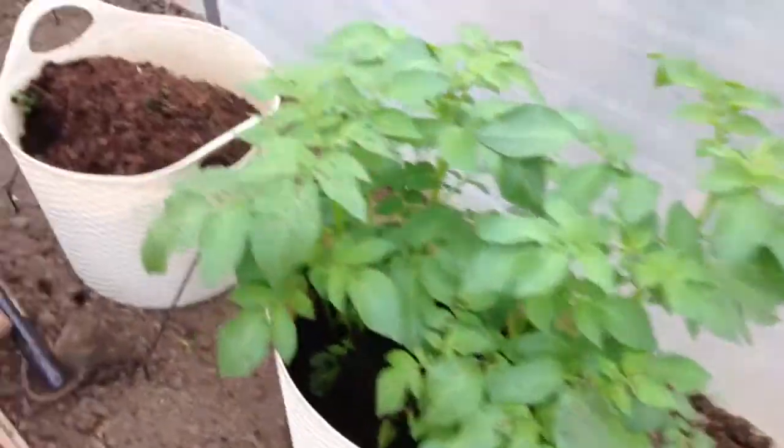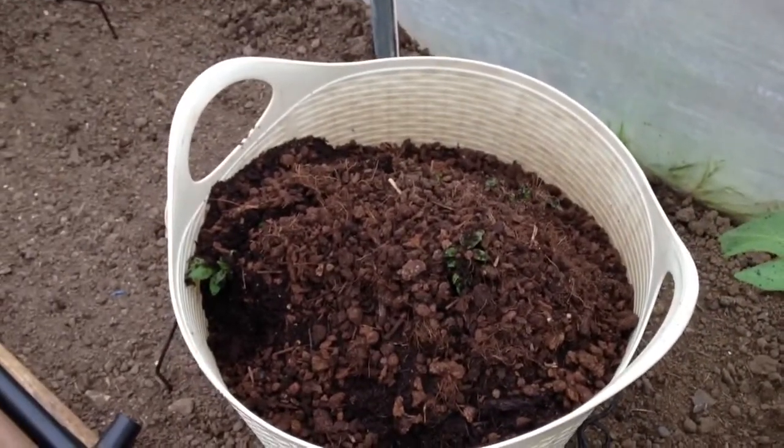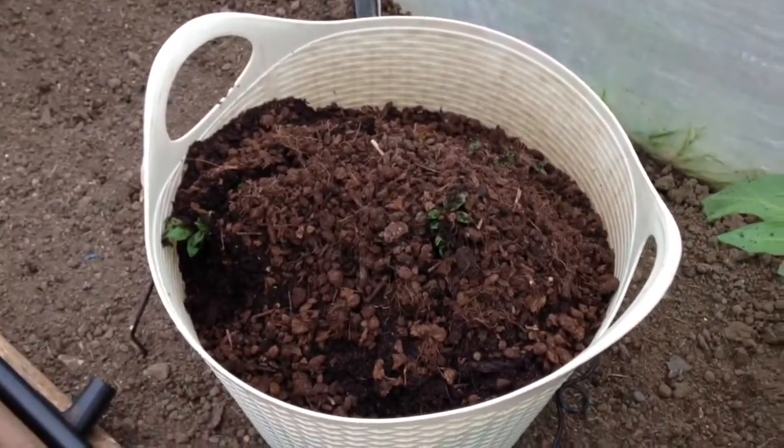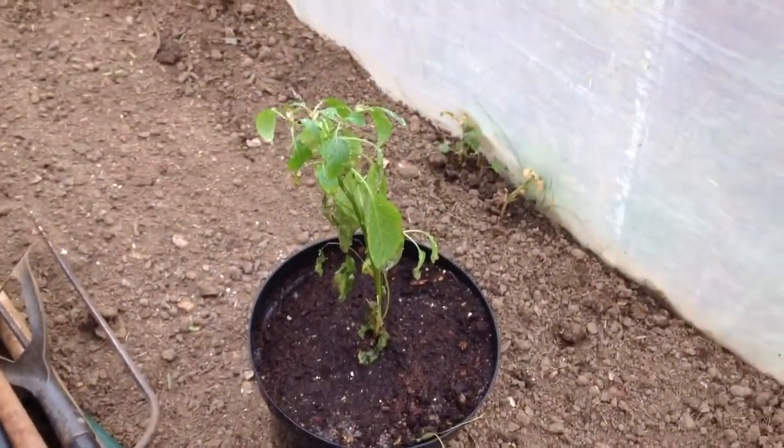More potatoes — these are the ones I sowed, I think only a couple of weeks ago actually. They're doing well. The chilli I've brought from the kitchen, which is doing really badly, and I'm hoping it will perk up here.